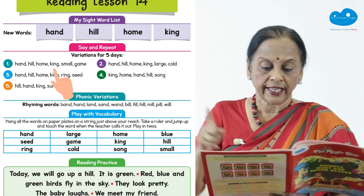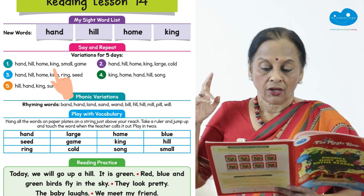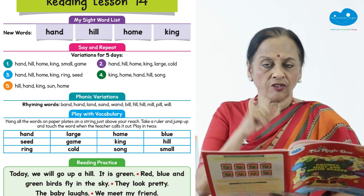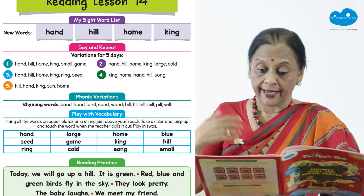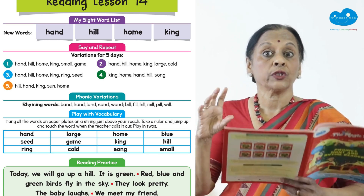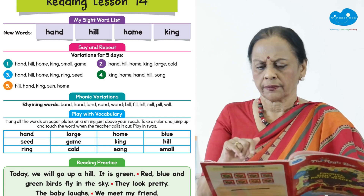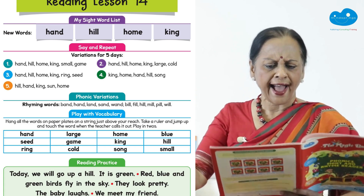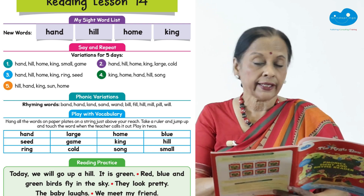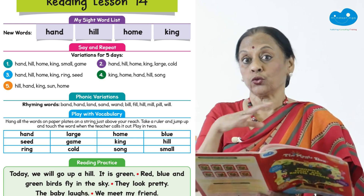On the first day you go hand, hill, home, king — a small game. On the second day you do hand, hill, home, king, large, cold. When you say it on the first day, the child touches the words and repeats: hand, hill, home. Then you whisper — hand — and the child whispers hand. Then you say let's yell, and children repeat after you by yelling, learning the word yell as well.